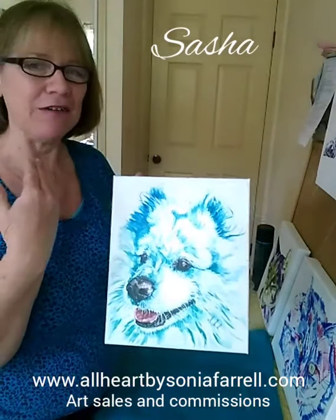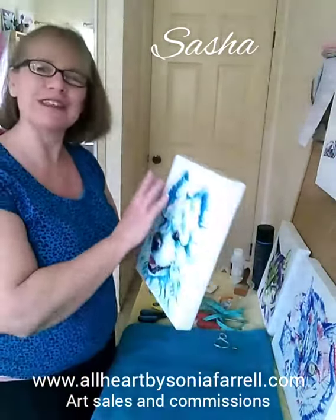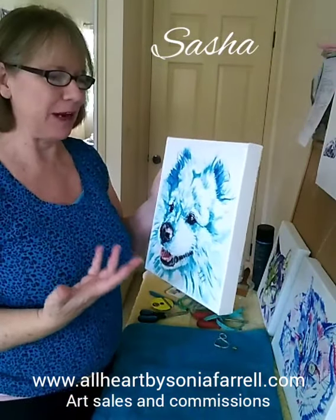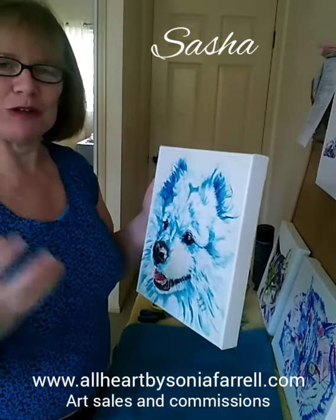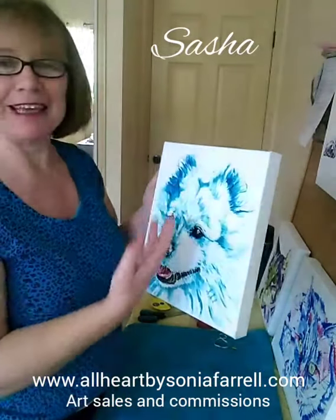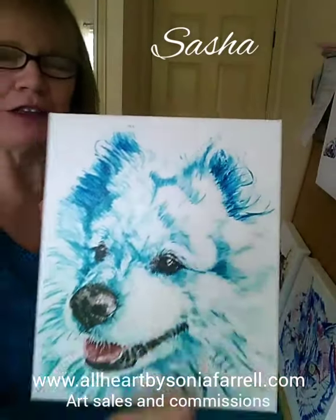I've actually done all the painting and varnished it. In addition to celebrating the pet with the colors that the pet owner appreciates — for Sasha it's been the aqua. If you look really closely, there are elements of blue. The blue talks about calmness, love, loyalty, and just being such a nurturing mother and such a beautiful personality.